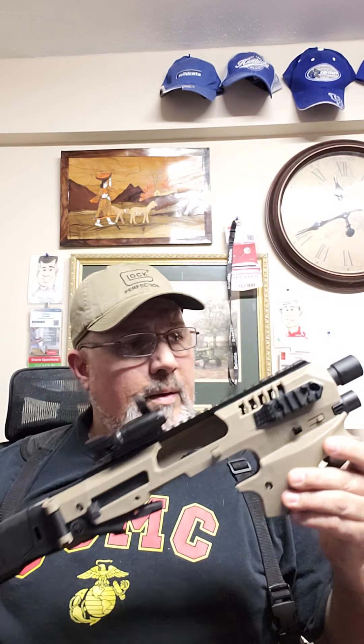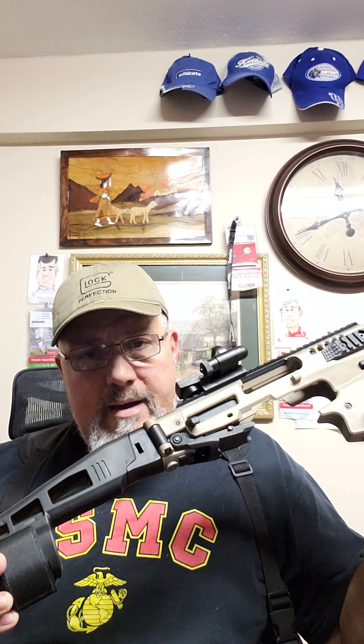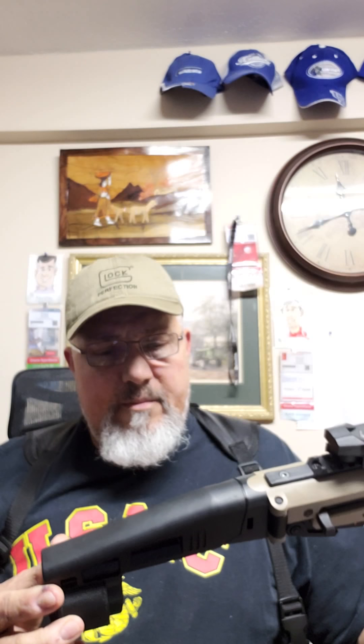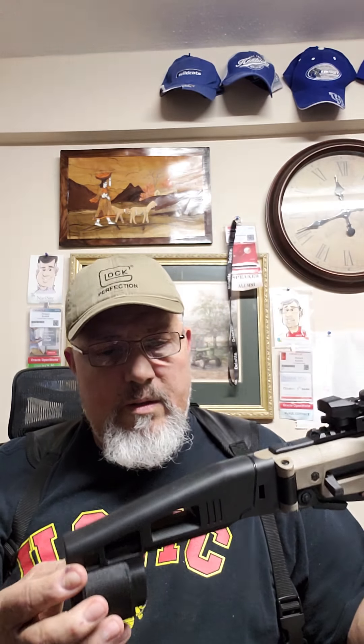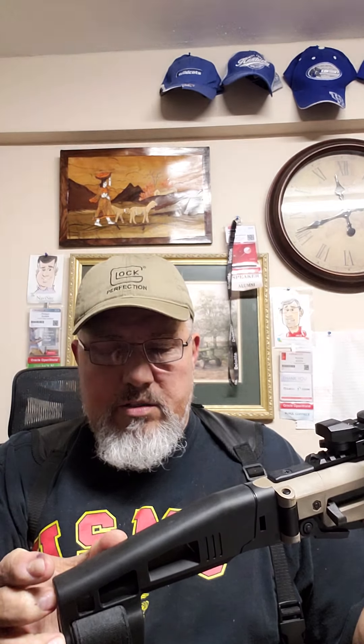I want to show you guys the latest version which I got in January. This is the CAA Microroni MCK. There are quite a few modifications to this. One of them being in this newer version, this stabilizer is actually a little bit longer — I think it's about maybe two inches longer.